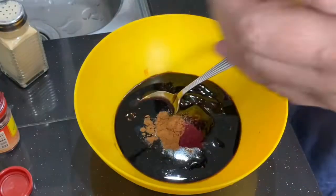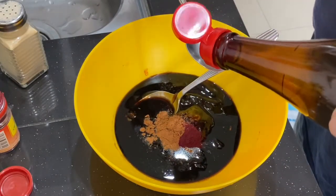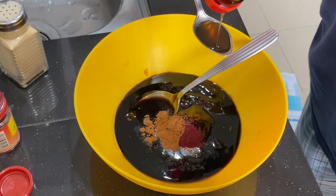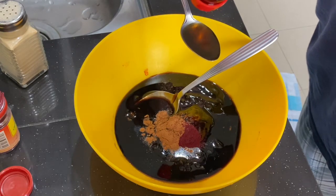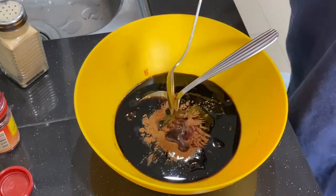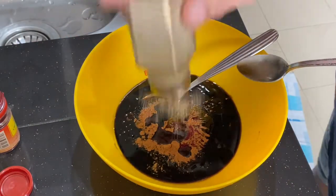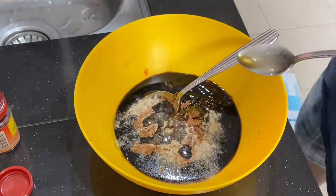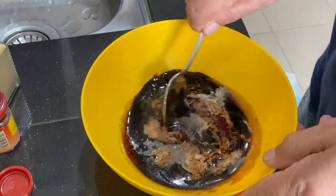Then you need one teaspoon of sesame oil, and lastly a good amount of white pepper. That should be enough — mix all this up nicely.